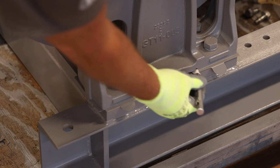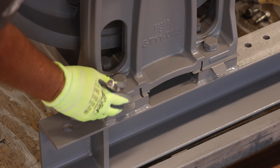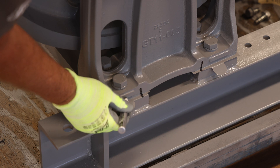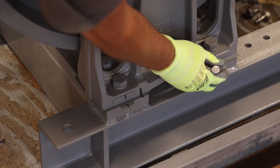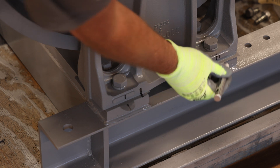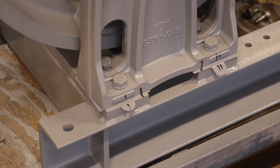Now mark the location of the outboard stand shims relative to the outboard stand and machine base. Be sure the marks are such that they are easily identified between the left and right shim packs, and cover the outboard stand shims and machine base. These marks will be used as a reference during the reassembly process.